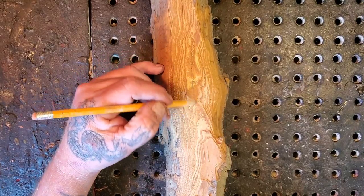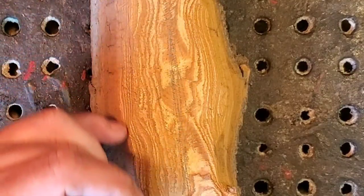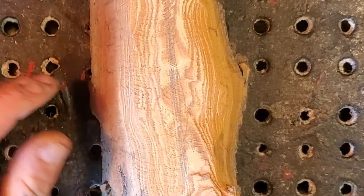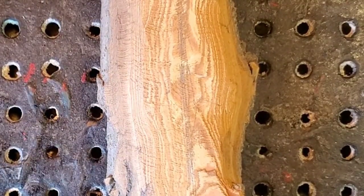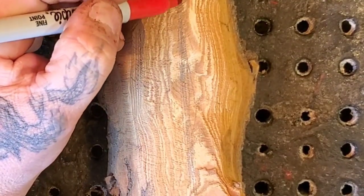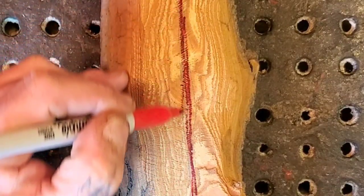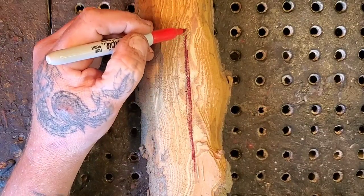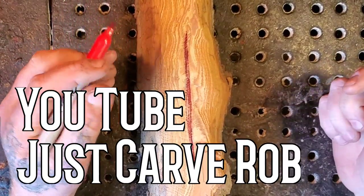So we always start off with our center lines here. I've been thinking about doing a cyclops. I don't know guys, I've been having an artist block when it comes to this monster thing, this monster challenge. Just Carved Rob over there has carved like 10 of the things. If you want to check out his channel, Just Carved Rob, you'll see his monsters that he's carved.